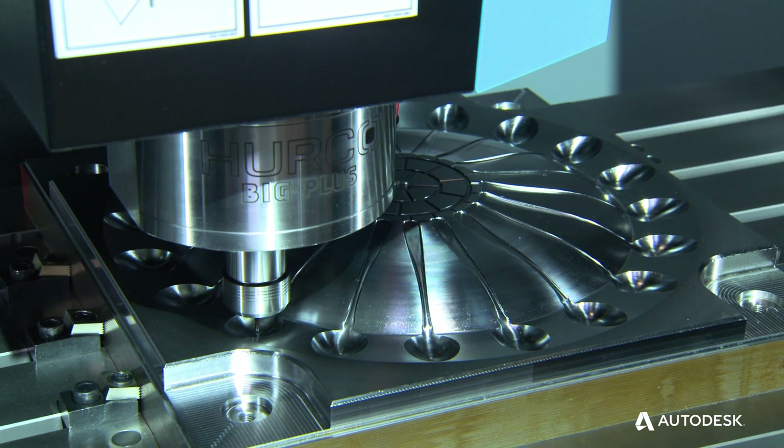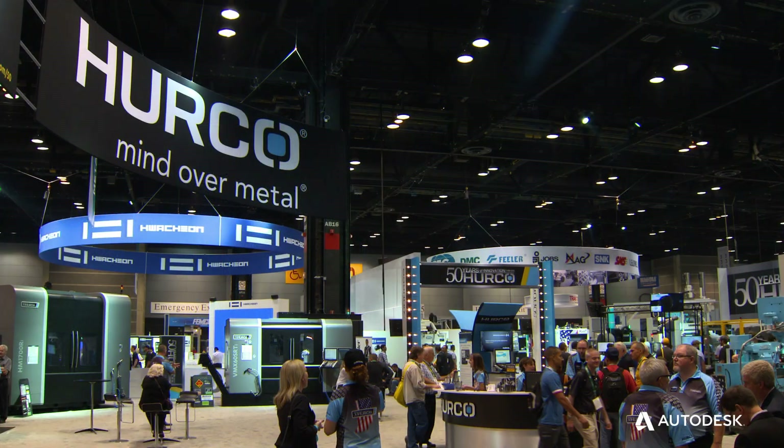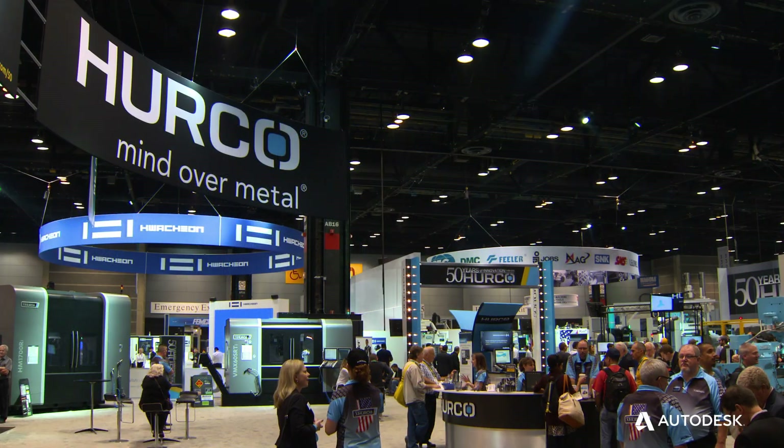We were able to get the toolpath that we had created in PowerMill to showcase the machines and just some of the things we're starting to do to offer a little bit more in the product line.